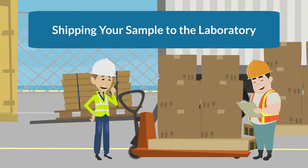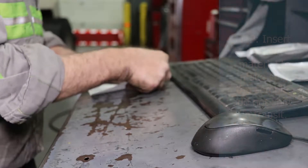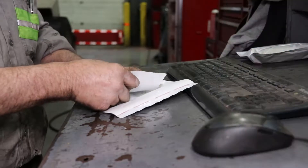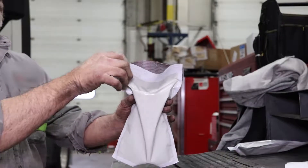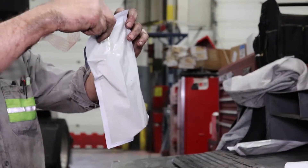Once you've filled out or submitted your sample information online, it's time to ship your sample to the laboratory. If a hard or soft plastic mailer was provided with the sample jar, place the jar inside it and close it securely. The sample can be shipped in that container or protected further by placing it inside a box.